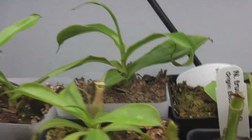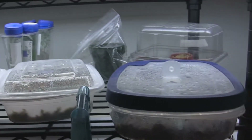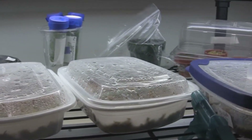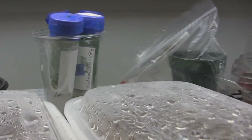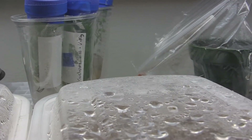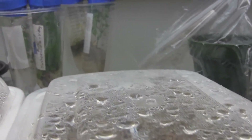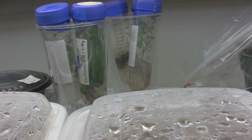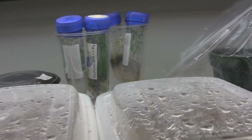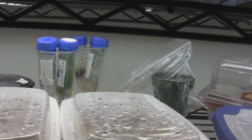And then cuttings of Ventratas — they're doing real well. As for the seeds up here, they're not doing so great; nothing's come up, so I'm lucky I had some success. These are tissue cultures of Viking and Mirabilis. A friend sent me those; I didn't make those myself. They've just been sitting in there — I may take them out and harden them off. I may be giving up on tissue culture for a while, because I just don't think I have a clean enough room to do it in.